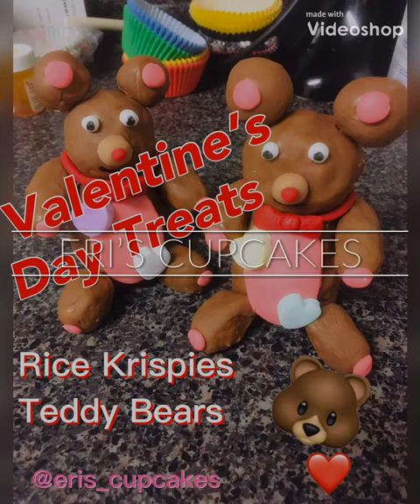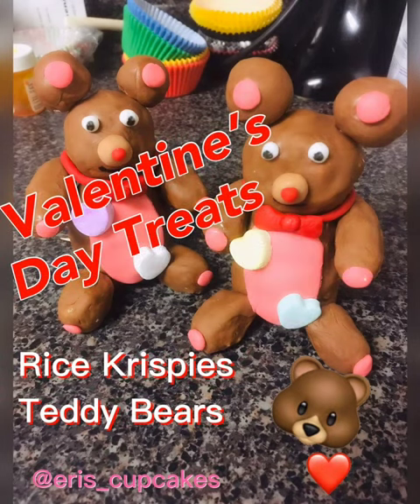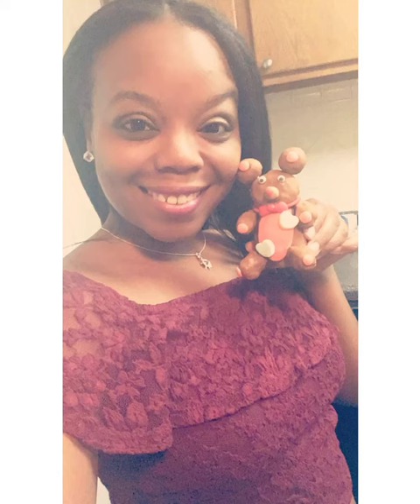Hello everyone! Welcome to Aries Cupcakes! Take a look at these adorable Rice Krispie teddy bears that I created that are perfect for Valentine's Day.